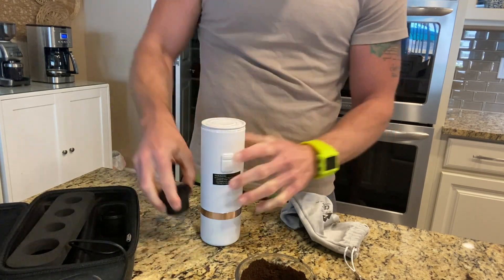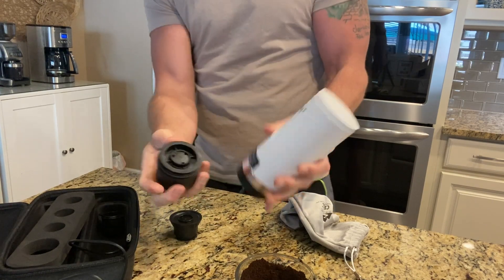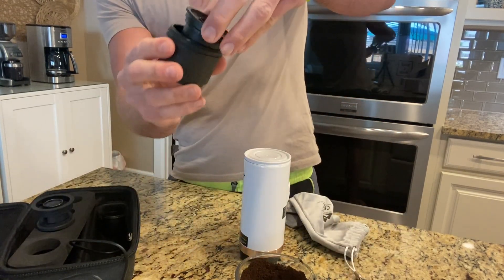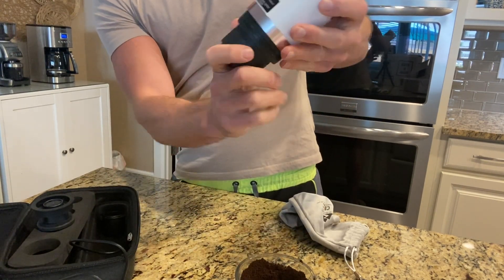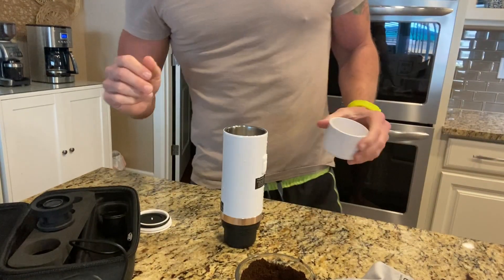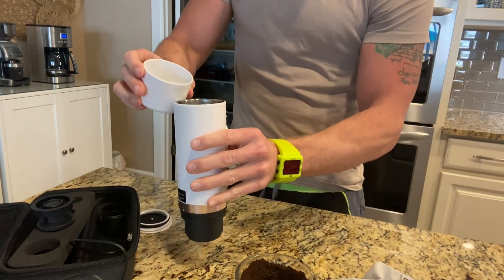Now this is the cup that we're going to drink out of. We're going to open this up, remove that, and put our ground container right in there. Then all we do is screw that back onto the top and tighten it. Now we're just going to add some water — pour that water right into the top.